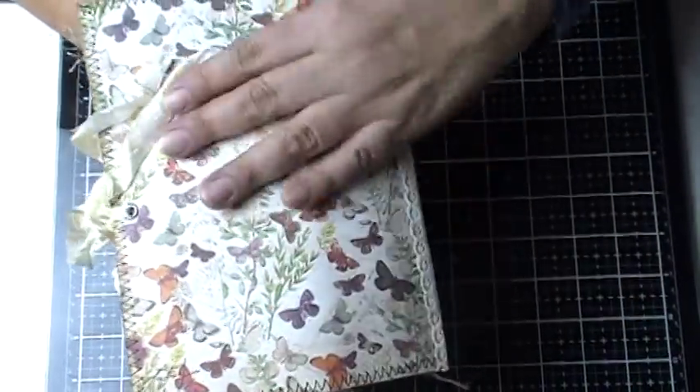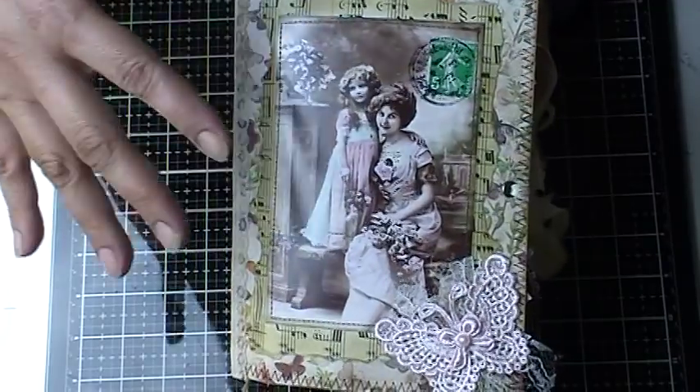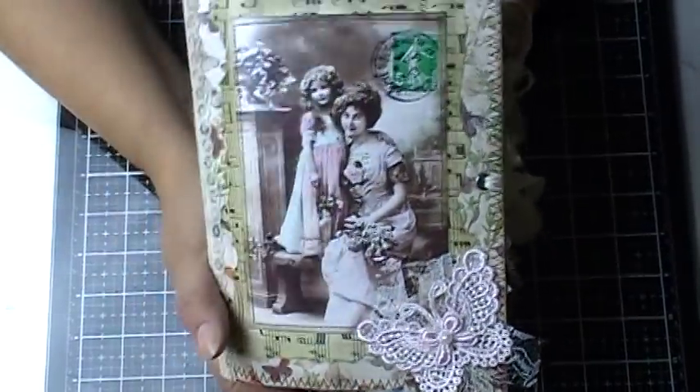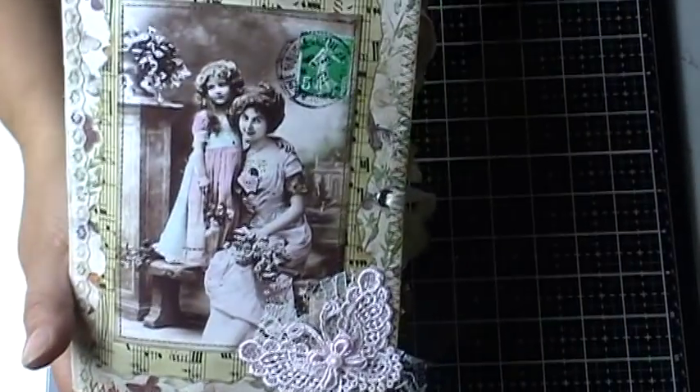So I used this cover, both front and back. I felt this image was perfect for her, being that she wants to journal about her mother. So I thought this was the perfect picture for it. I hope my lighting is cooperating with me.